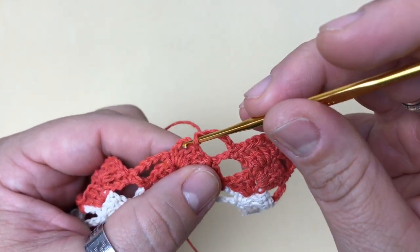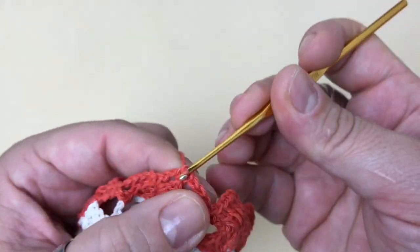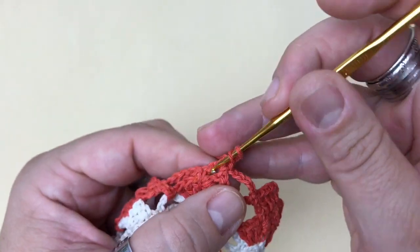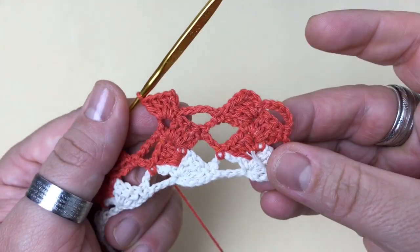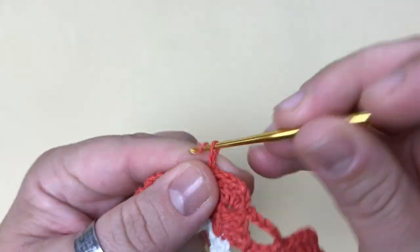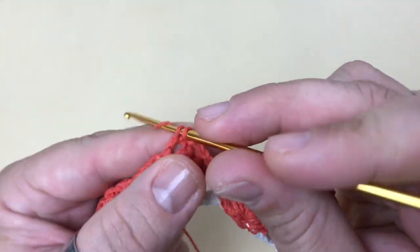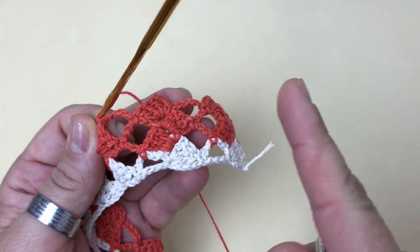Um ponto baixo lá no próximo espaço do próximo motivo. Três correntes e mais três pontos altos dentro do mesmo espacinho onde eu prendi com ponto baixo. Prendo com ponto baixo na alça de cinco correntes, cinco correntes novamente, e prendo na alcinha de três correntes do próximo motivo. Vou trabalhando desta forma, carreira de ida e volta, com este mesmo ponto.